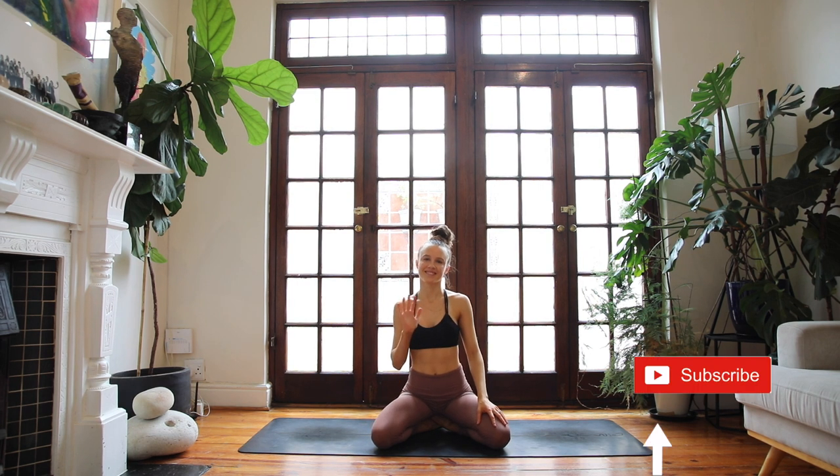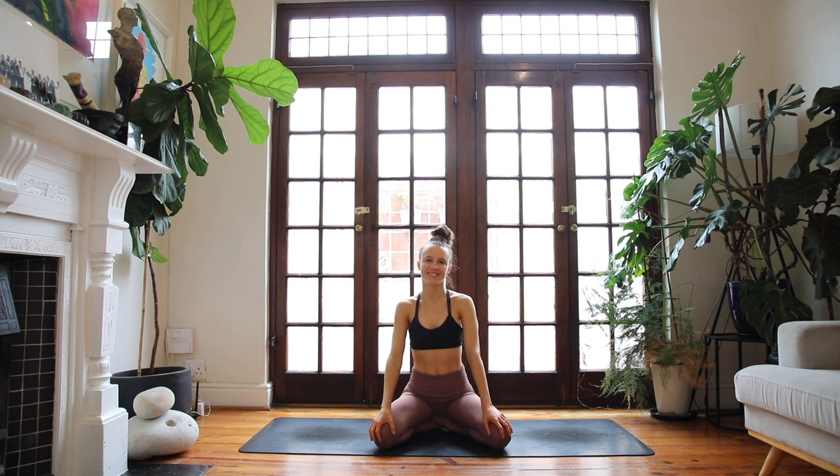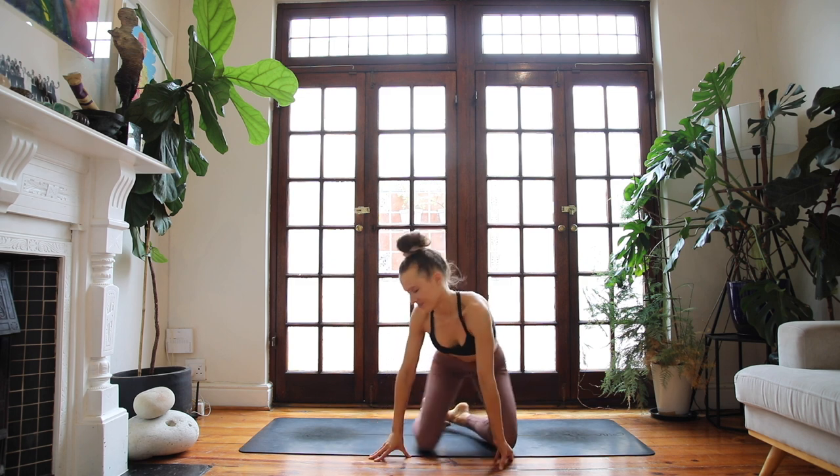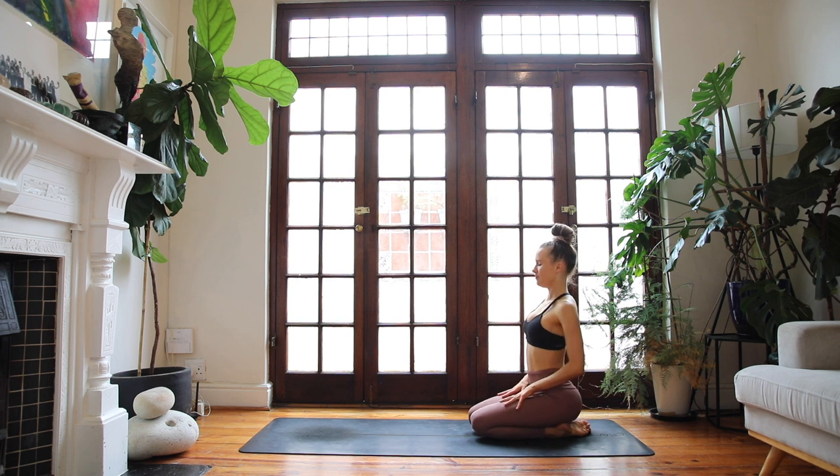Hi everyone, it's Tana here. Welcome to today's fiery 20-minute full-body yoga workout where we focus on building length, strength and balance. We'll be working our core, upper body, legs and spine. Please consider subscribing to my channel so you're notified every time there's a new practice on here.